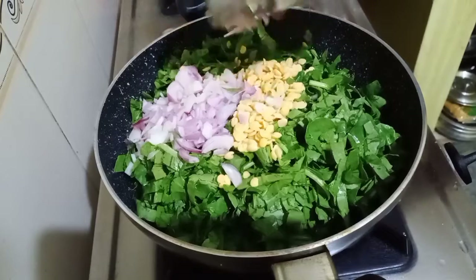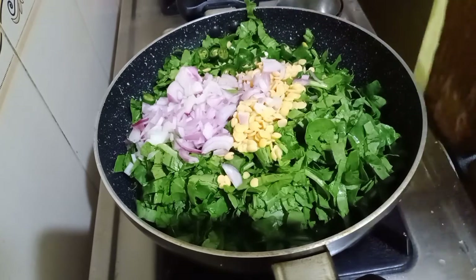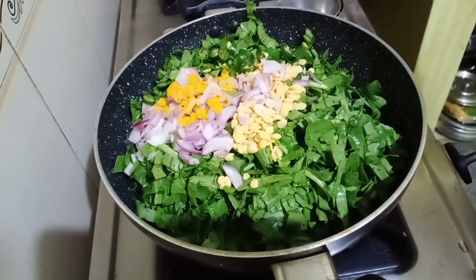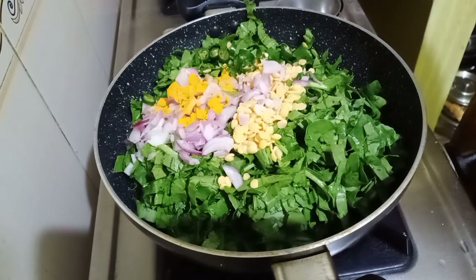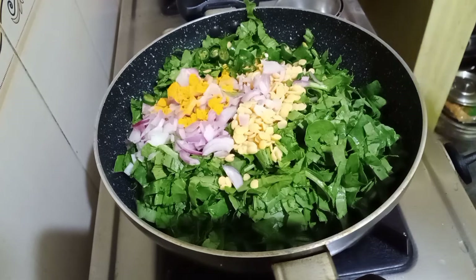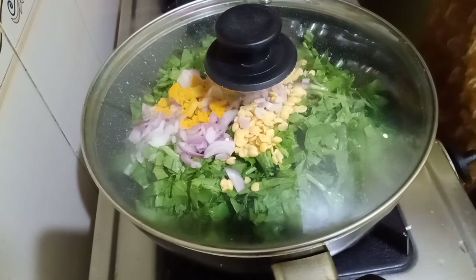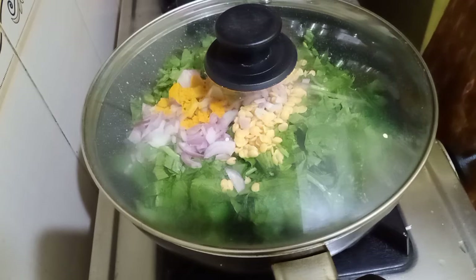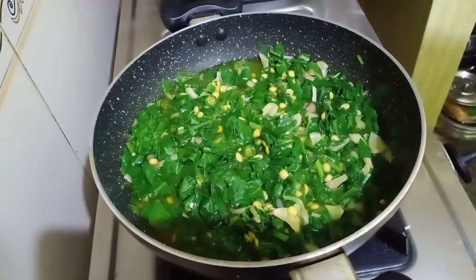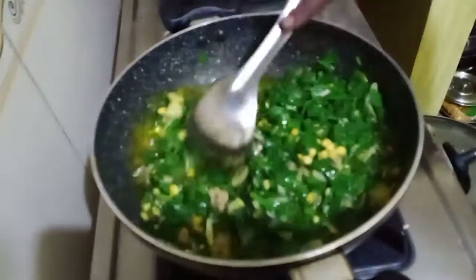Next goes finely chopped onions and green chillies, and we're adding half a tablespoon of turmeric powder. I am going to cover this and cook till the spinach and the onions are well done. It's been about five minutes — this mixture needs a very good stir so that it cooks evenly. We are going to continue to cover this and cook it for five more minutes.